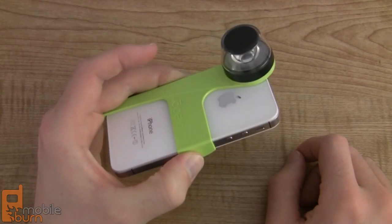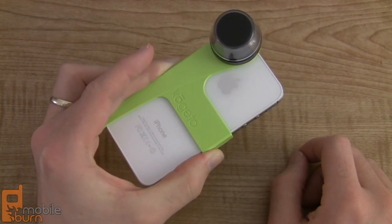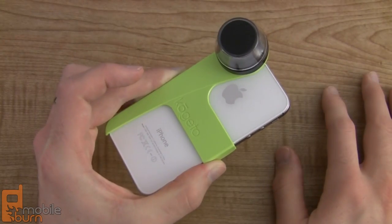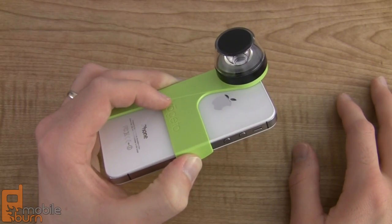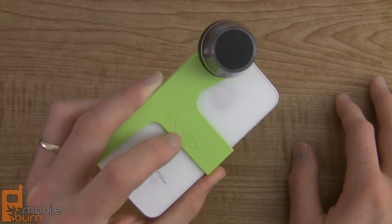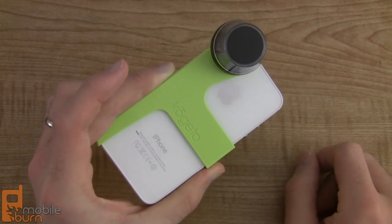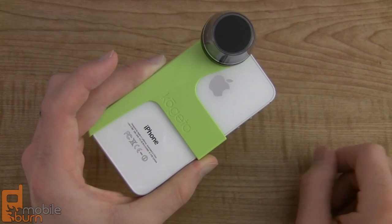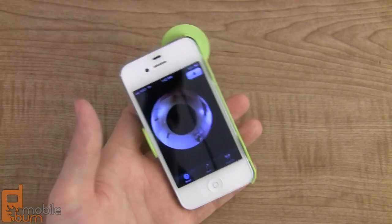That's a quick look at the Kogito Dot for the iPhone 4 and iPhone 4S. It's a really funky, unique video accessory that lets you record 360 degree videos with your iPhone's camera. It's a little bit limited in your sharing — it's not the easiest to share the video, not as quick as just shooting a video and sending it off as a message. And it's a little bit limited as far as the capabilities you can do with the video itself, but it definitely provides a unique perspective. Kogito is selling this direct at Kogito.com — that's K-O-G-E-T-O.com — for about $79. It's available in green, red, pink, or black, and if you buy it you get a microfiber cloth bag to keep it in. This is Dan Siefert with MobileBurn.com.